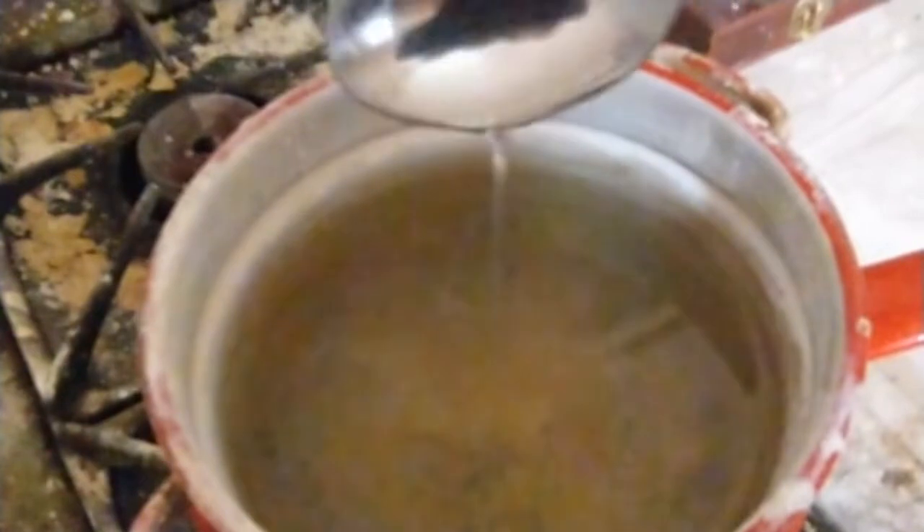Here we are stirring it after it's been dissolved. It's a little thick — just a little like light syrup, like milk, but still thick. So here we go with the rest.